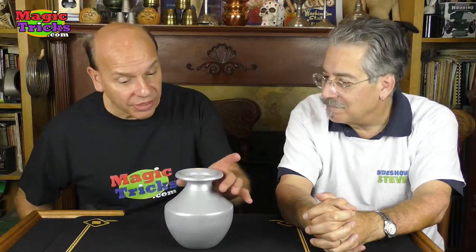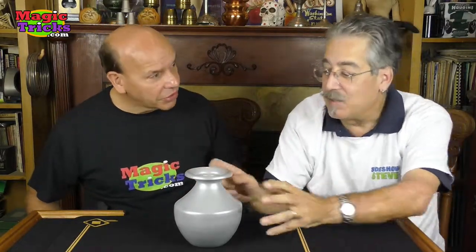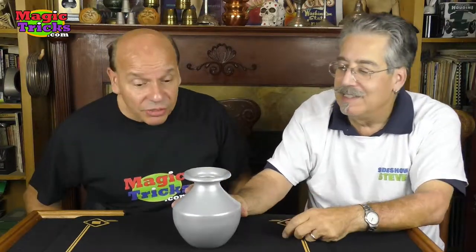Every magic show needs a liquid trick, and this is a classic. It's the Loda Vase — we call it the Presto Loda Vase. Great size, easy to pack, but it produces a lot of water. And it's made of metal, painted silver.